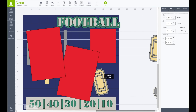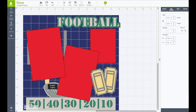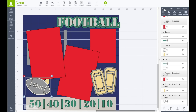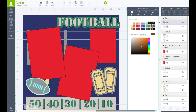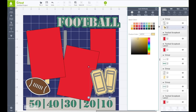Then we have our ticket pieces — we're going to bring that back over. I'm going to right-click on this one and choose Move to Front. Let's grab the football, right-click on that one, choose Move to Front. Now I'm going to go to my Layers tab and change the colors. I want the football to be brown — I have the football selected and I'm going to click on that and make it be brown. The back piece I'll make white. And now we have the ticket pieces.